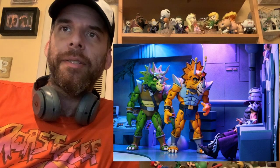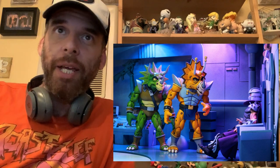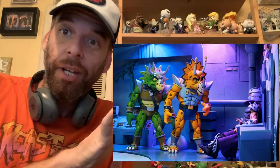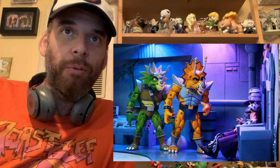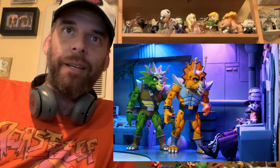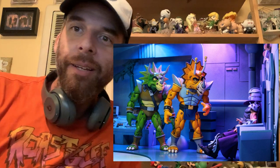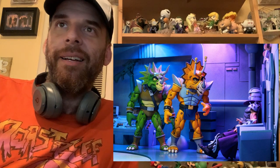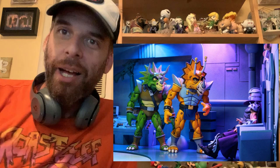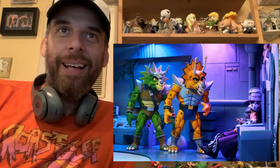November is going to be a tough month, especially because that Triceraton two-pack comes out with the Roadkill Rodney, and that is strictly army-building stuff. That's going to be tough. I'll probably get like four of the Roadkill Rodneys, and then I'll get the Zarex and the Zork. I'm excited for these.